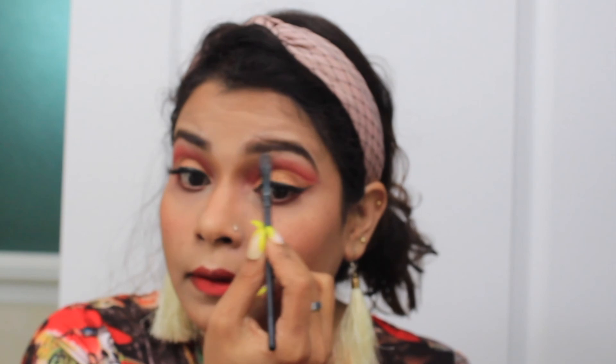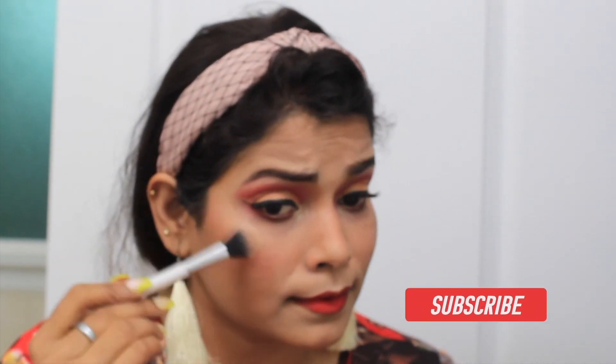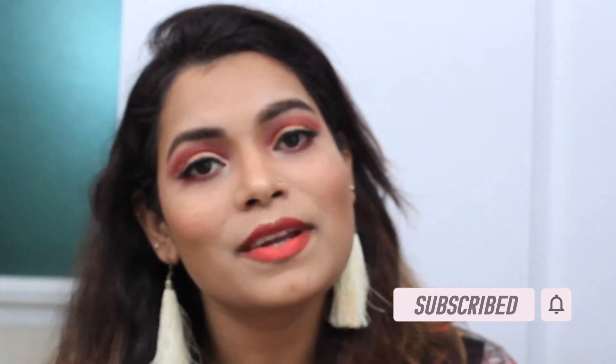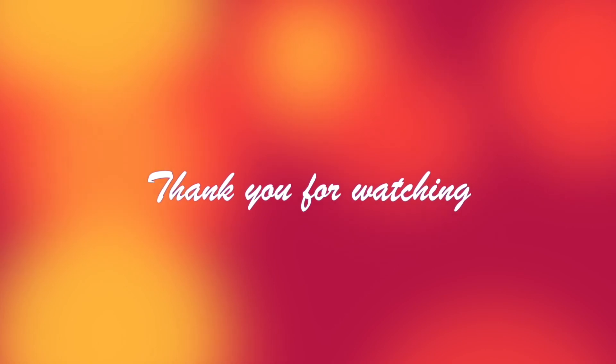I have applied the highlighter on my eyebrow bone, cheekbone, nose, and cupid's bow. Yes, I am done with my makeup. You can see how it is looking. If you liked this video please don't forget to subscribe to my channel. Thank you so much, and please comment and tell me how you liked this video — please like, comment and subscribe, thank you!